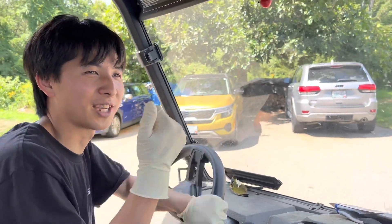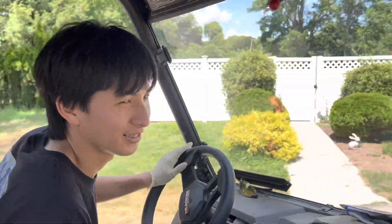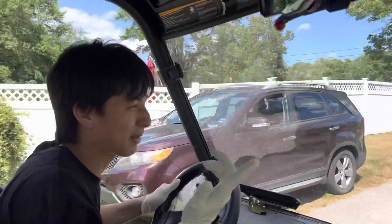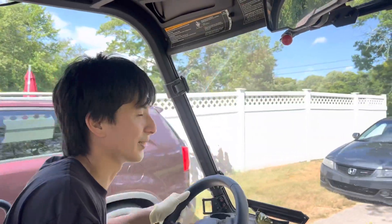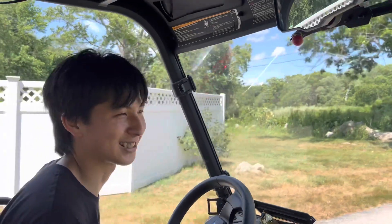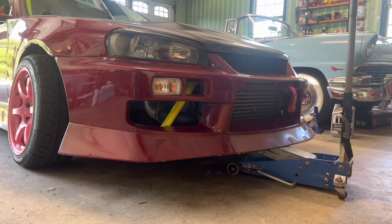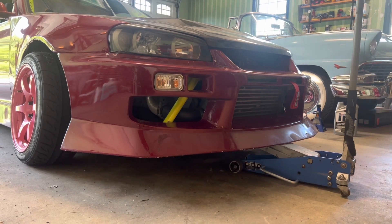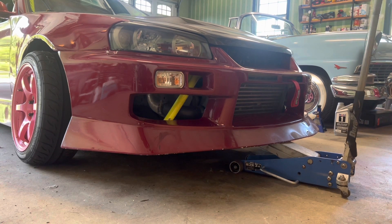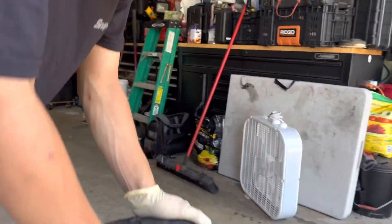I'm gonna take out those wheels from my trailer and mount some tires. So much work — mounting tires is easy but every event, bro, it kind of sucks. What are your comments on that tire? It sucks.